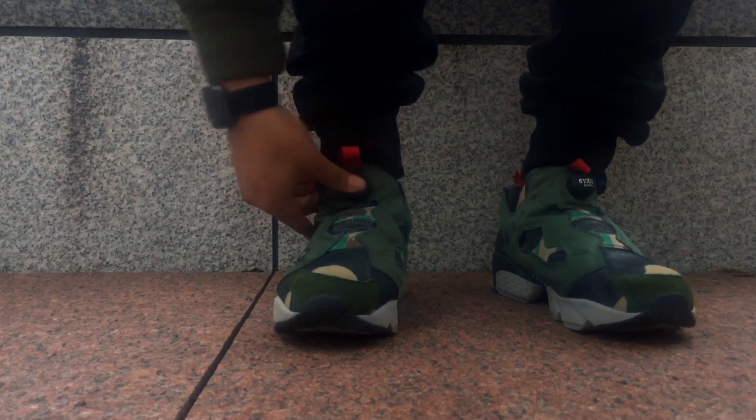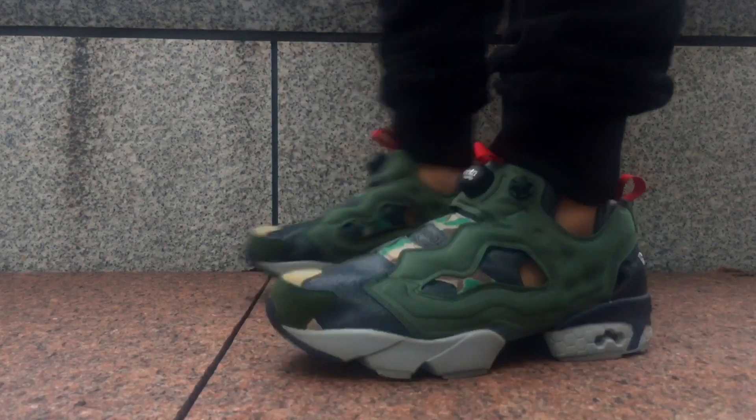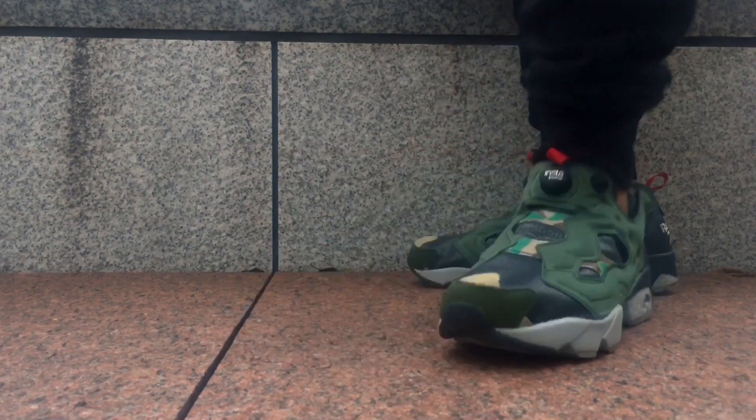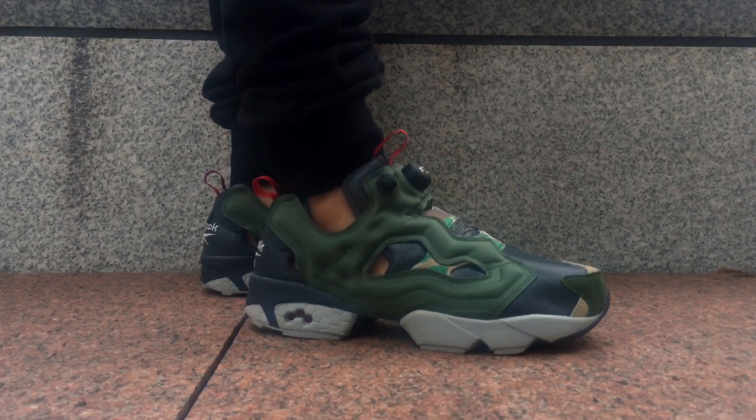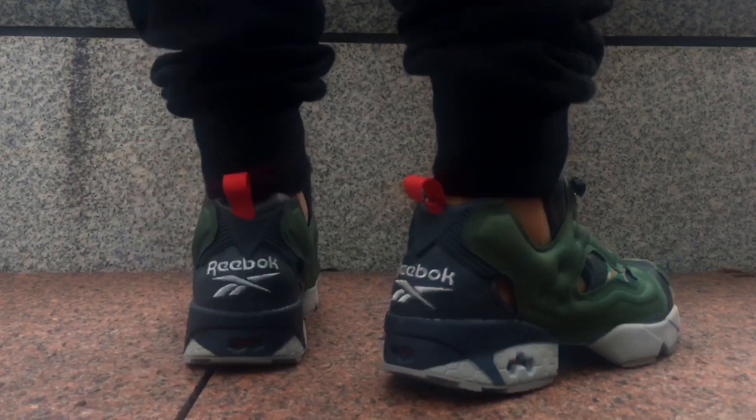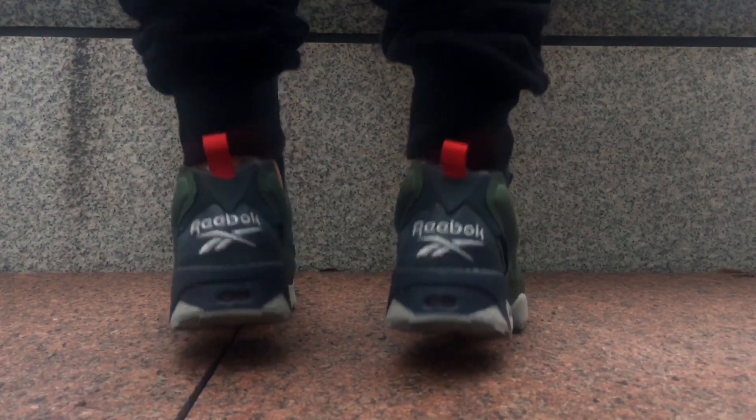I will be copping different colorways of this shoe in the future. They do retail from around $140 to $160 depending on the colorway, but you should be catching plenty of sales on these. Let me know — is this a cop or a drop for you?